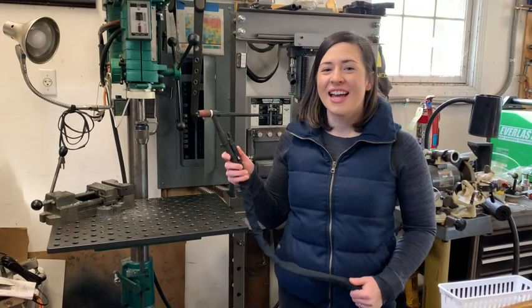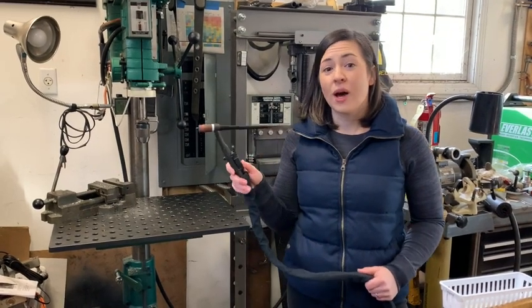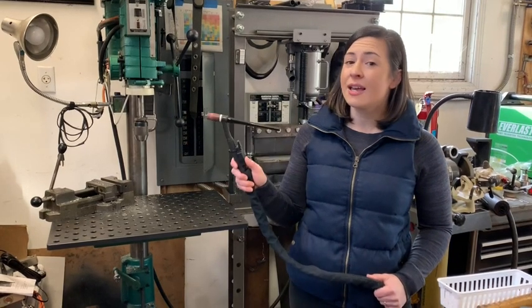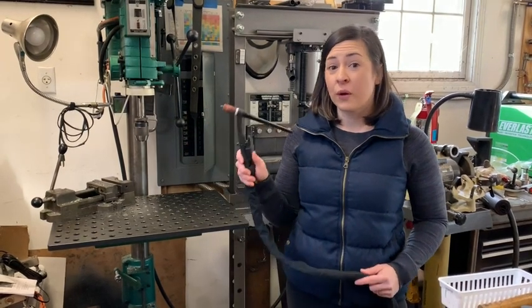Hello, it's Alisha with WTI and I want to show you guys the CK Worldwide size 20 water-cooled TIG torch. This is a really nice TIG welding torch for a few reasons.